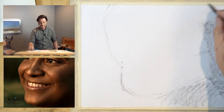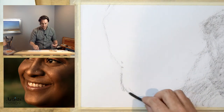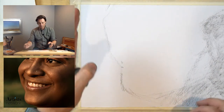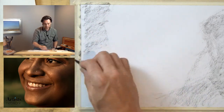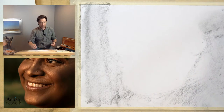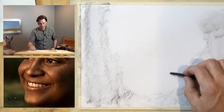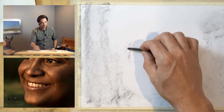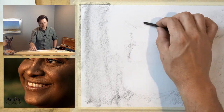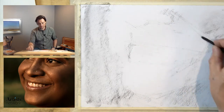I'm switching to vine charcoal now. One of the key aspects of my drawing process is utilizing the side of the charcoal pencil. If you're used to the tripod grip like when writing, try using the side instead — you get a lot more versatility out of the marks. I'm blocking in major shapes. With vine charcoal everything will be very light and soft; it will all wipe away. I'm not concerned about permanence — this is really for my brain, just getting information on the page.